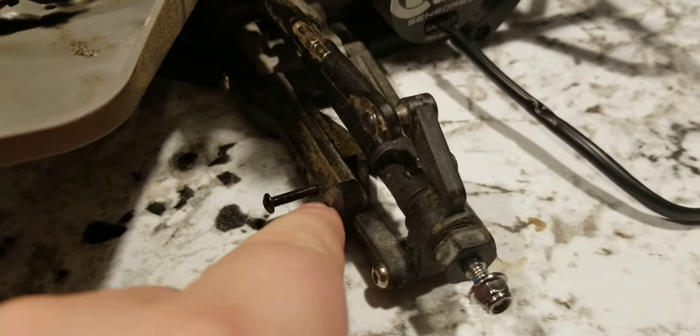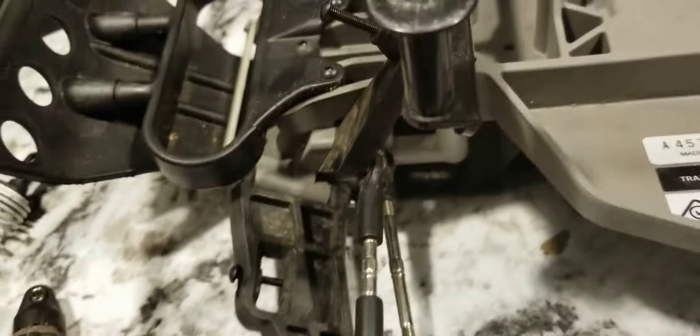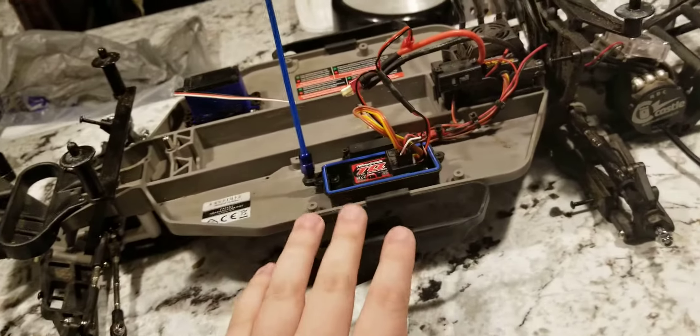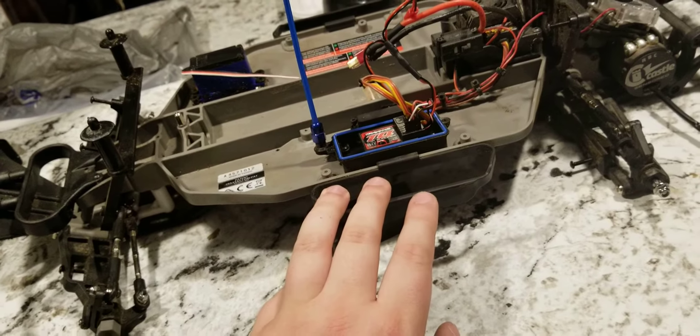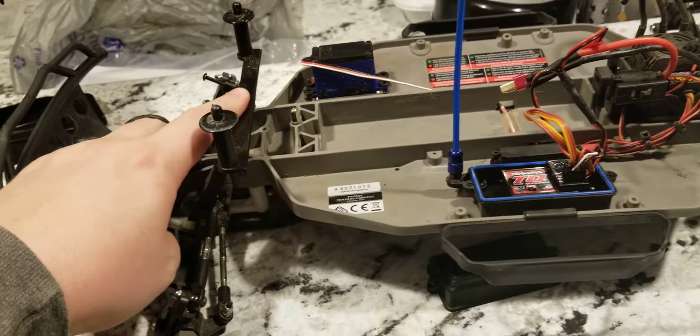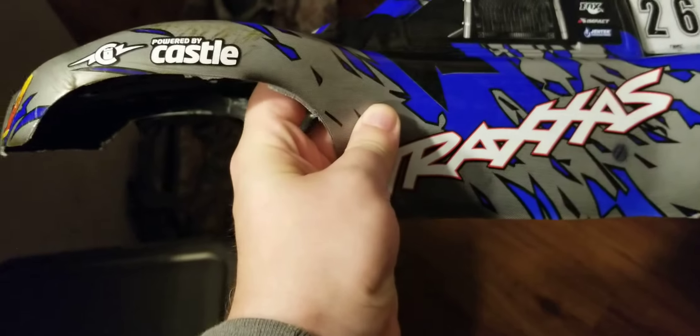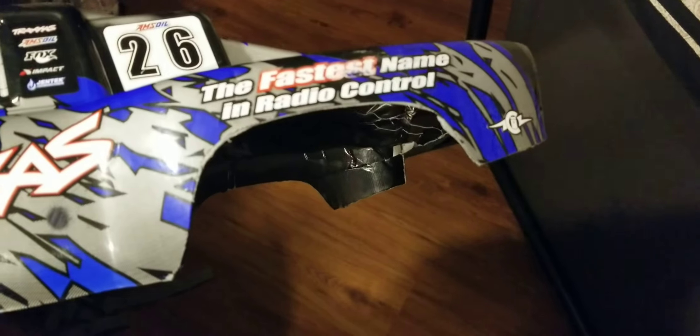I've got new A-arms front and rear on the way. Mine are currently in good shape with no cracking or breakage yet, but rather than bash on them until they break, I'd like to keep these for a different build and conserve parts instead of destroying them. I also have ProLine extended body mounts on the way to get the body lifted up a little bit more. I'm keeping this blue slash short course truck body but I'll need to trim a little bit of the fender well — front and rear — because of the rub that's going to happen with the bigger tires and increased suspension travel.